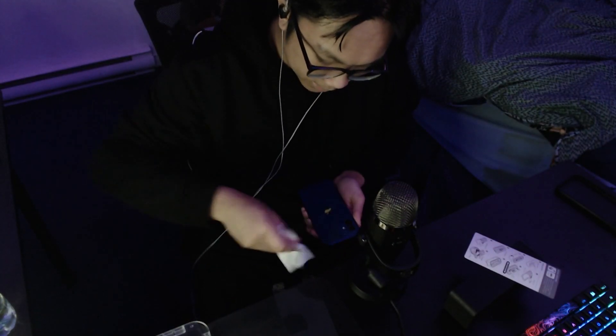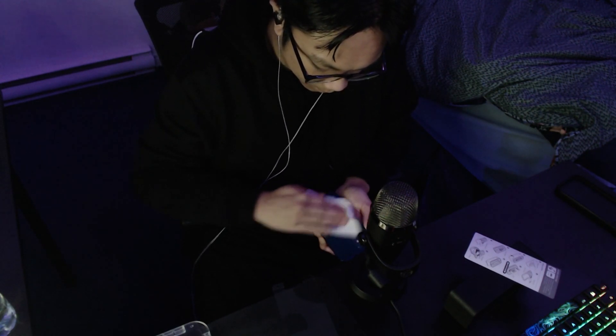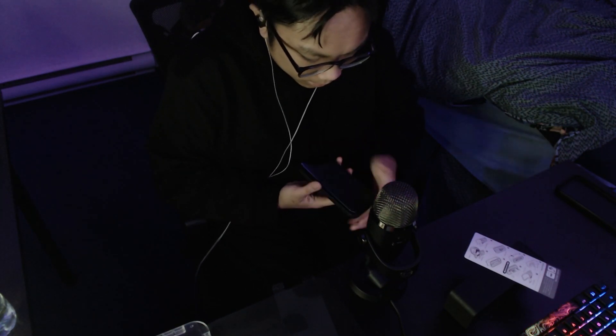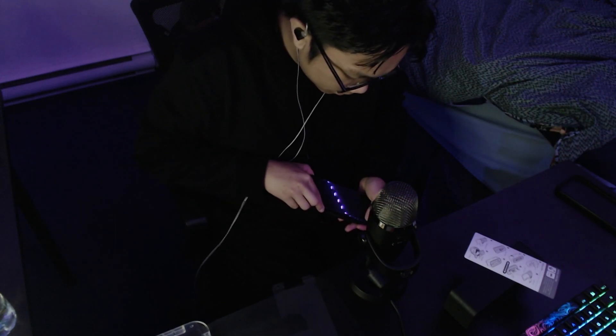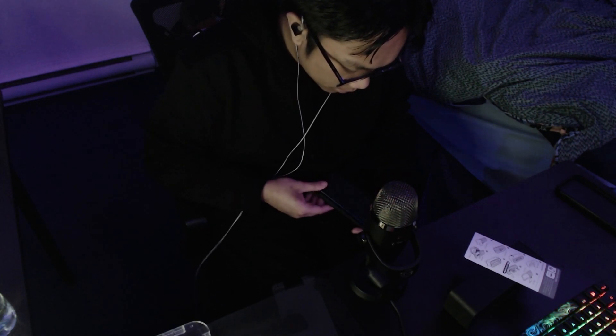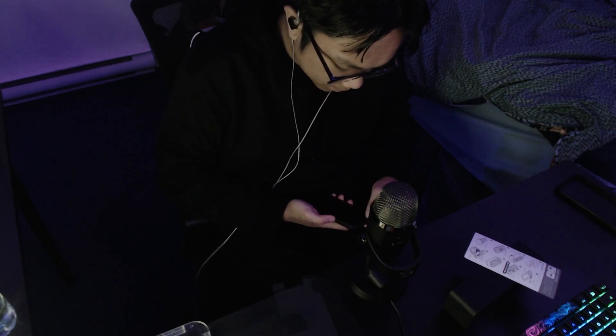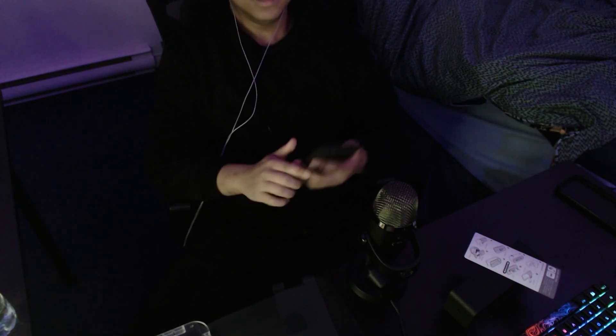Okay, I think I am ready for the new case. Let's do the new case now. Yes sir, make it MagSafe. Okay. Sheesh — textured. Let's get it.